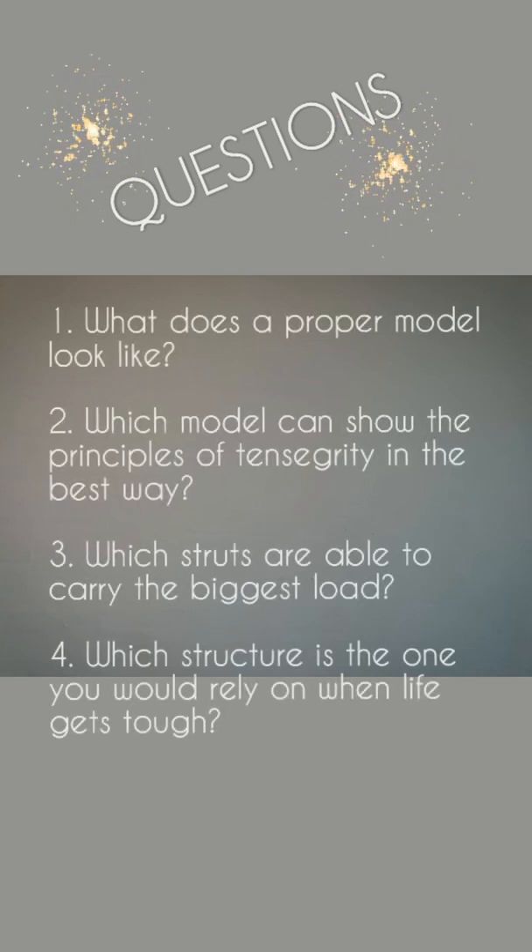Questions. One: What does a proper model look like? Two: Which model can show the principles of tensegrity in the best way? Three: Which struts are able to carry the biggest load? Four: Which structure is the one you would rely on when life gets tough?